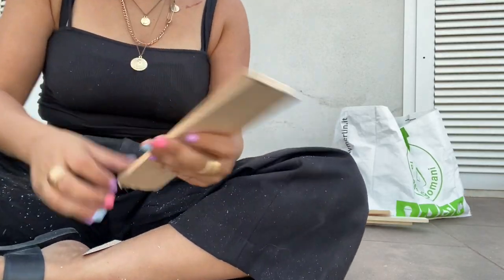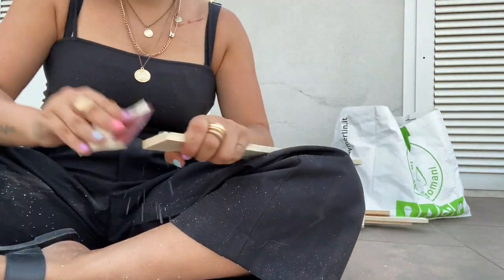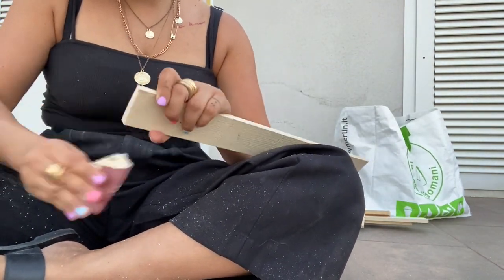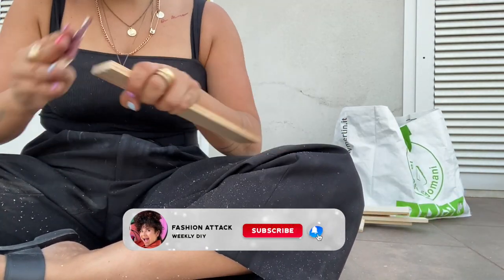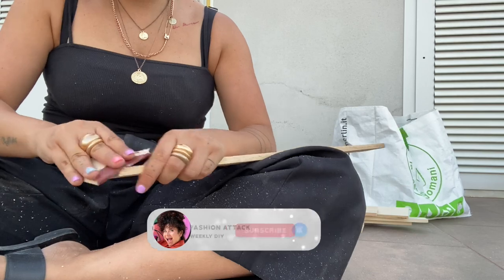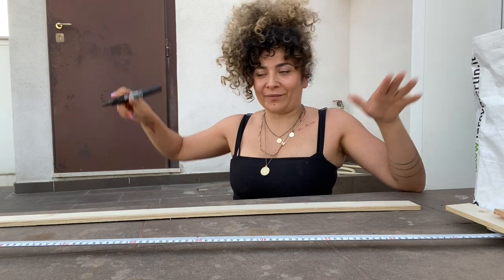Continue sanding every single piece that you've cut. If you're one of my followers I just love you. If you're new to the channel don't forget to subscribe — it's so great to have you here. Now that we have the base shelf pieces for the magazine compartments, we're also going to cut the top ones where we'll put all our decorations.